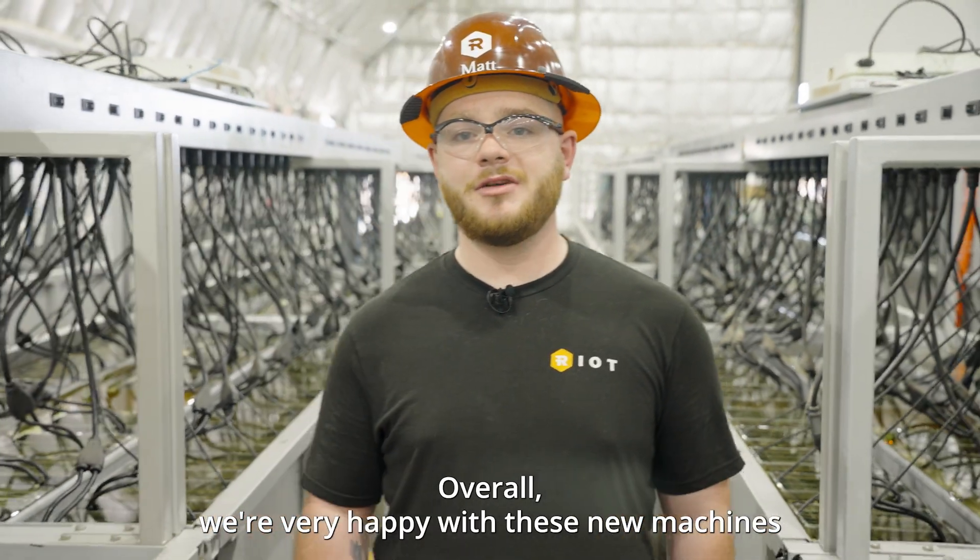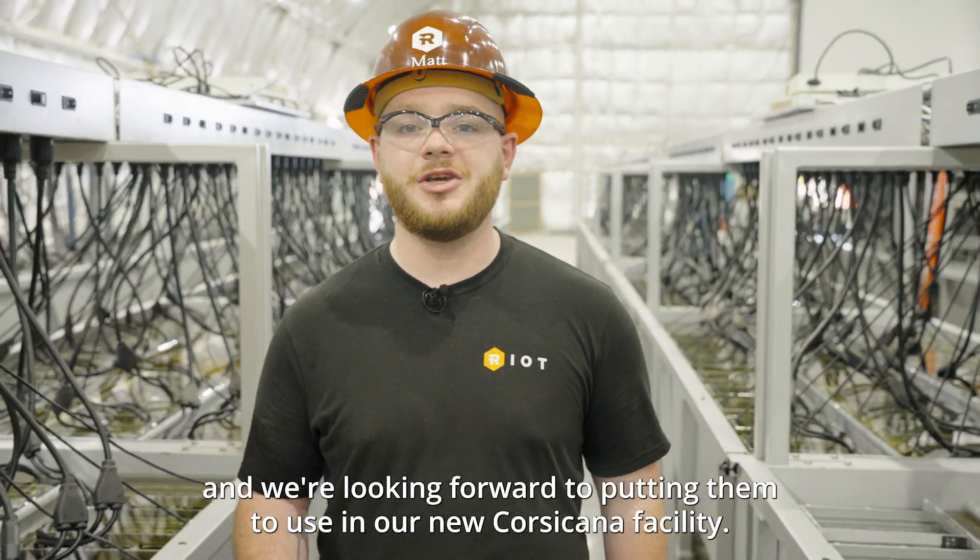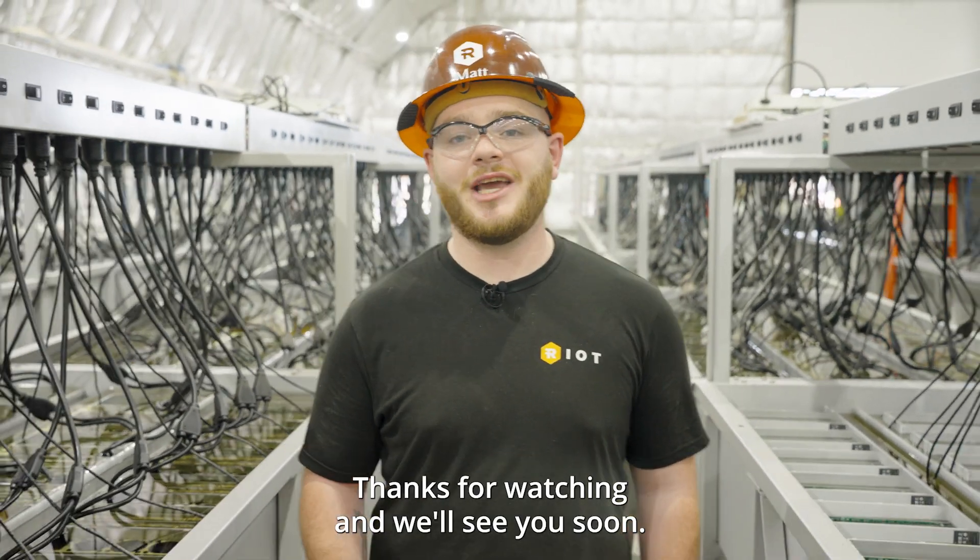Overall, we're very happy with these new machines and we're looking forward to putting them to use in our new Corsicana facility. Thanks for watching and we'll see you soon.